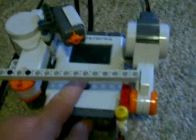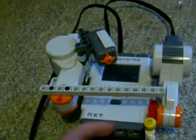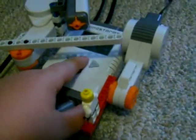Are you guys ready? Here we go. Every time it goes a little faster than the last time.